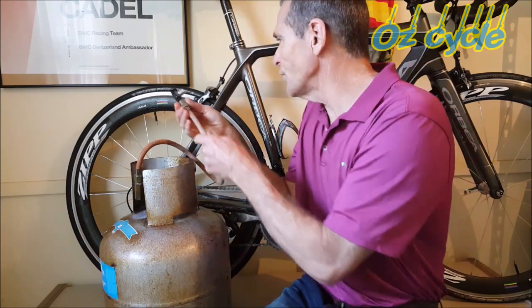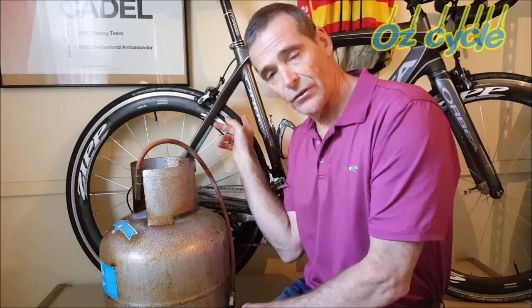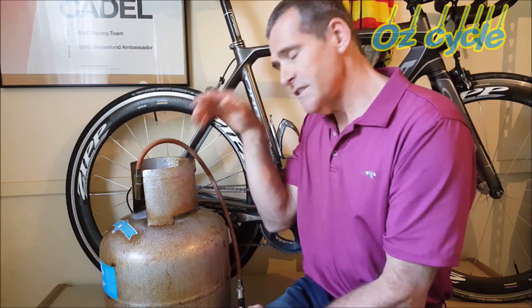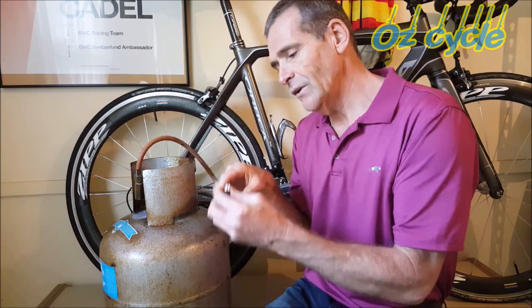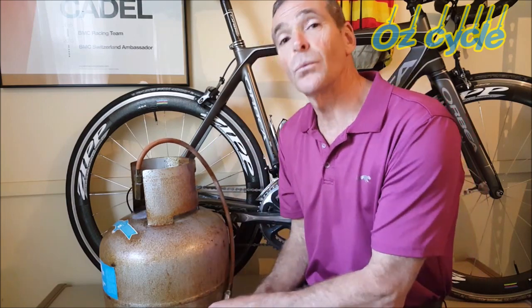We've got a special connection here which goes onto the French valve on the wheels. What we're going to do first is pump these wheels up to 90 pounds per square inch with ordinary air and weigh them, then deflate all the air out, reinflate with helium, and weigh them again to see if there's a weight difference.